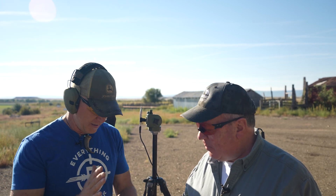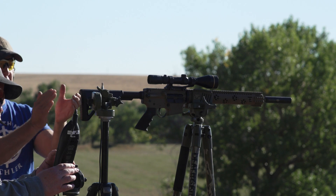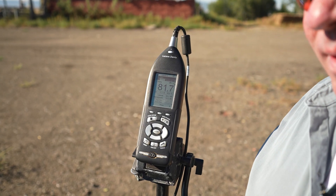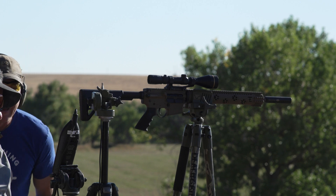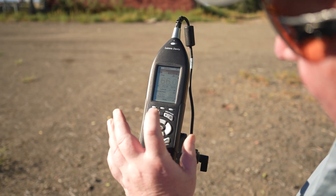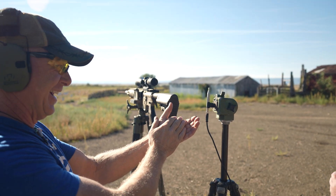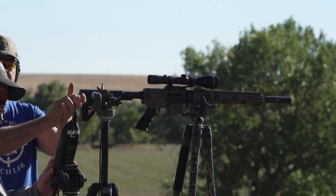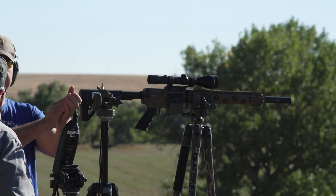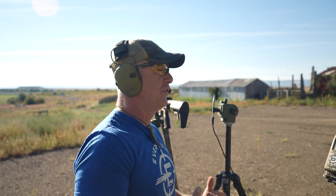Now a couple of hand claps at about six inches — approximating the same distance. Meters running. 128 decibels on the clap. Let me do it again — 126.9. One more time: 129.6 decibels. So I can clap my hands at about 129 decibels. And remember, if you double the distance you quarter the sound.